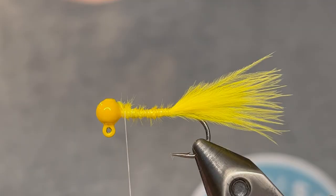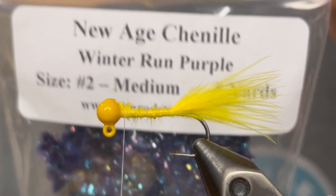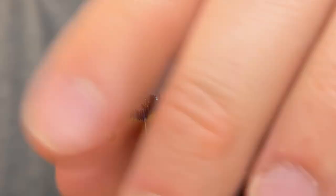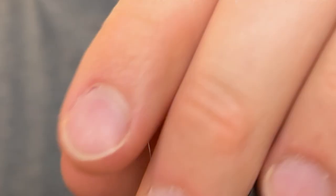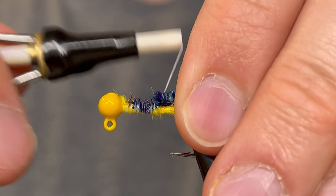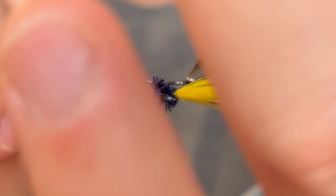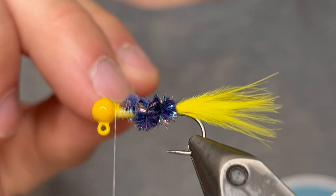For the body I'm gonna be using a winter run purple chenille — this is a medium. Just gonna take a piece of that, tie the tag end in right on top of the jig, and bring the rest of the chenille down to the tail. Just give it nice tight wraps to keep the chenille in place. Then bring your thread back up to the head. Now you want to pull the tail fibers out of the chenille so they don't get trapped, and just start wrapping the chenille up the body. You want to create a nice even body.